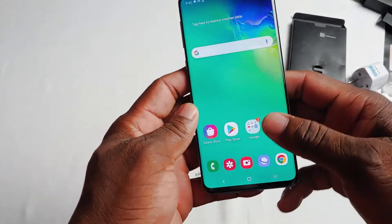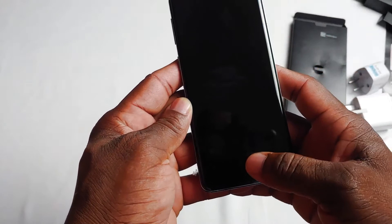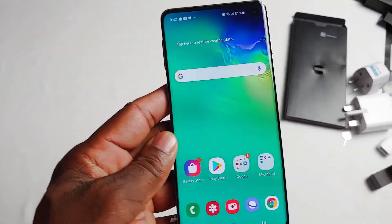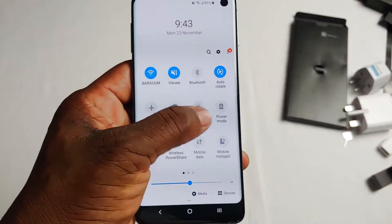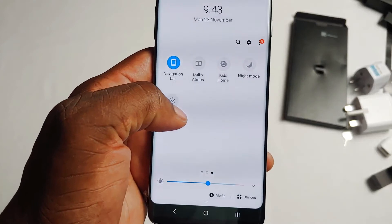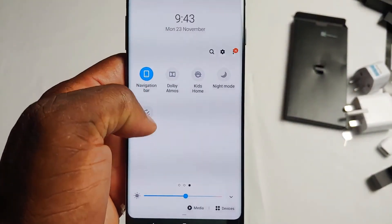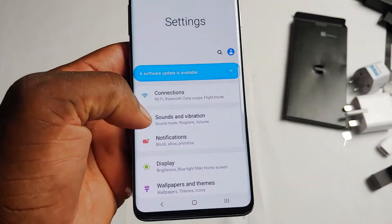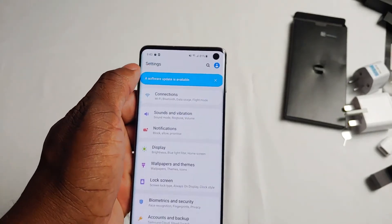The fingerprint sensor doesn't always work — see, it doesn't work — and even when it does it's a bit slow. You also don't always know where to put your hand because it doesn't really show you. Let's hope the update will make some difference. You can see how it looks right now: there is no dark mode, no screen recorder. There is a night mode though. This is how it looks in general settings and how it's responsive right out of the box. I'm going to click on the update and get right back to you.